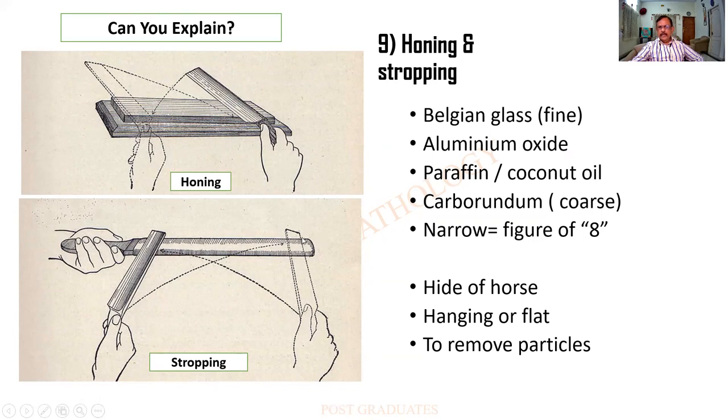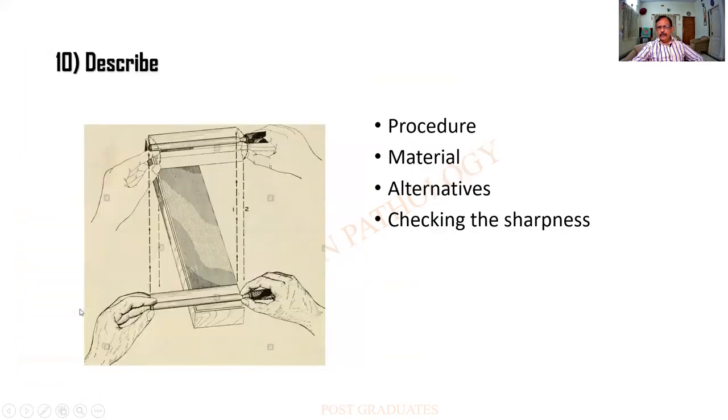In stropping, the sharpened surface is against the knife sharpener, whereas in honing it follows. This is a classical figure-of-eight method of sharpening — look at this. This is the back of the knife for a particular angle; I move and then it is turned on the back, again brought forward — a figure-of-eight method of sharpening. You will have to explain the procedure. And how do you check the sharpness of the knife? You can do it under the microscope.